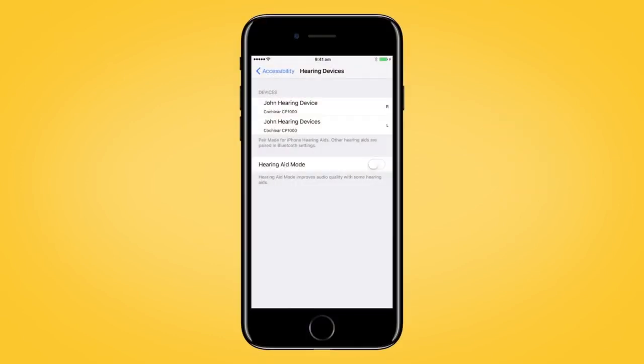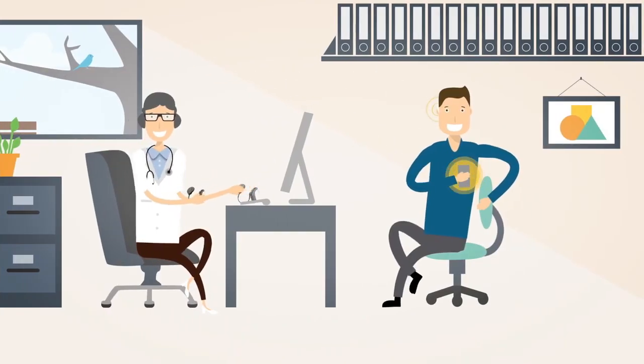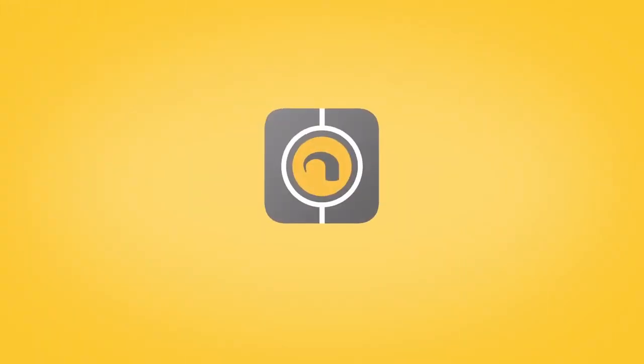If you see your sound processors listed as two separate devices in the Devices section, see your clinician to have them configured as a pair. If you have not done so already, download the Nucleus Smart App from the Apple App Store.